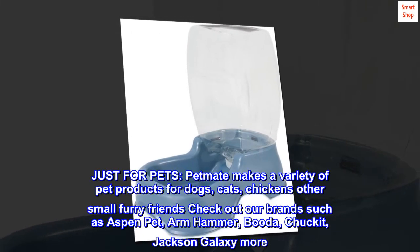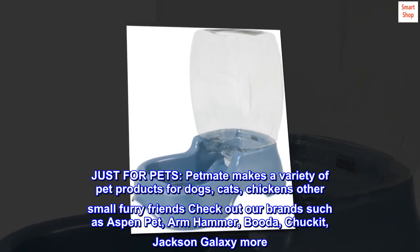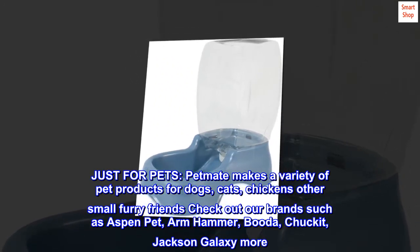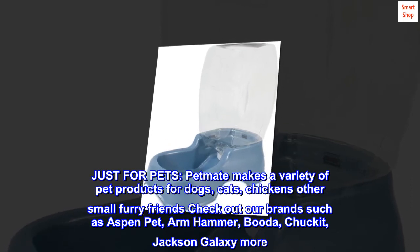Just for pets. Petmate makes a variety of pet products for dogs, cats, chickens, and other small furry friends. Check out our brands such as Aspen Pet, Arm & Hammer, Buddha, Chuck-It, Jackson Galaxy, and more.